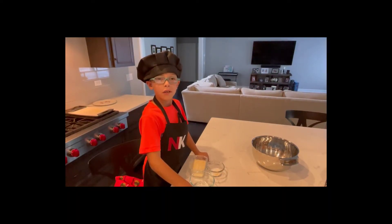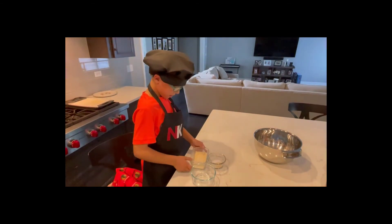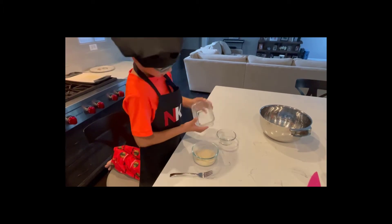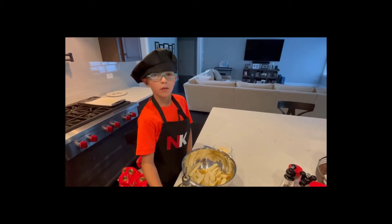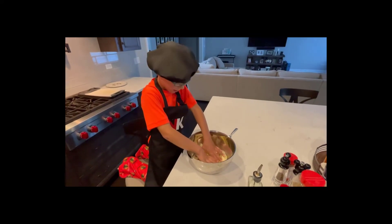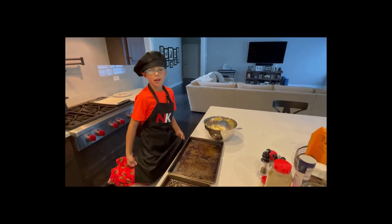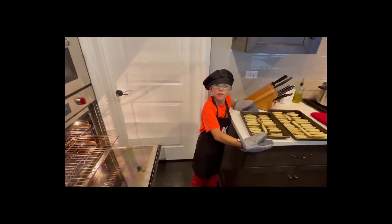Now we're going to start doing our seasoning for our fries. We're going to put onion garlic powder, salt, and parmesan cheese. Now we're going to put olive oil and then sprinkle a little bit of garlic parmesan cheese. Now we're mixing it up with our hands. We sprayed two cooking sheets and now we're going to put our fries on. Now we're going to put our fries in for 28 minutes.